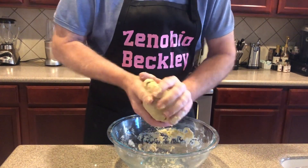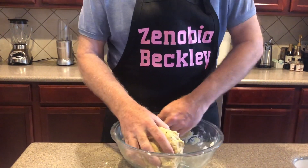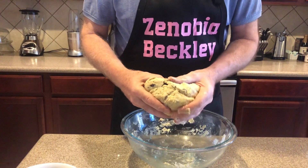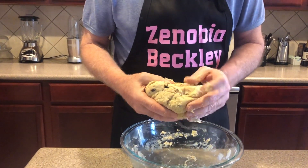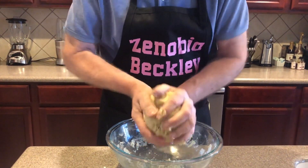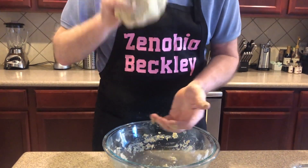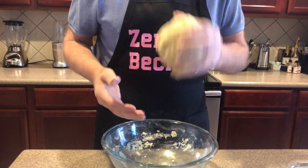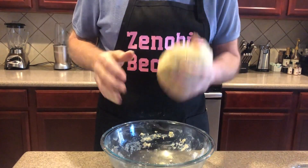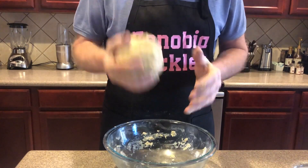Sometimes it gets a little dry — just add a little bit more milk. I take it down inside the bowl and pick up all the rest of the batter and work it in. I put the blueberries in before the liquids, so now they're thoroughly mixed throughout the dough. You can see how it's forming — I like to toss it from one hand to the other, and believe it or not that mixes it pretty well. This will make about 12 scones.